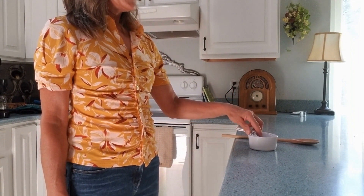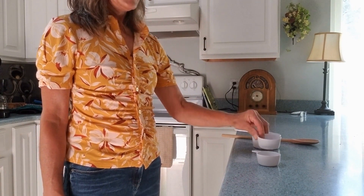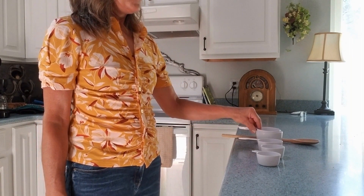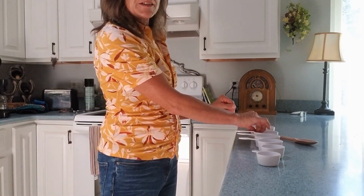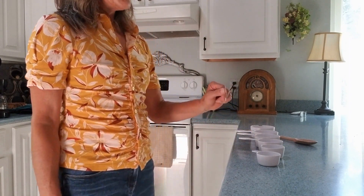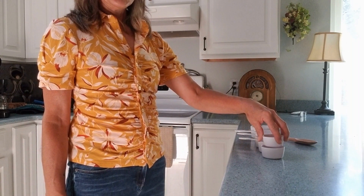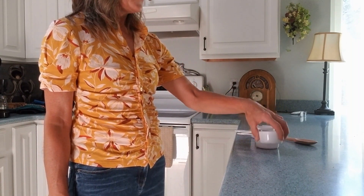Maybe at this point you can take each measuring cup, try to grasp it, and take it out from the rest of them. If not, go ahead and do that with your unaffected hand, and then perhaps take your affected hand and put back the cups you don't need — just stacking those.